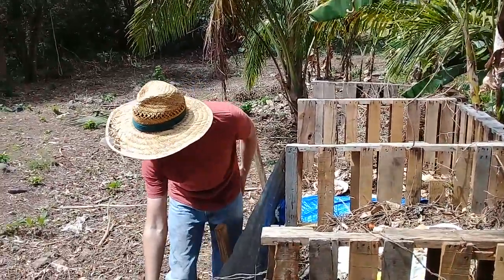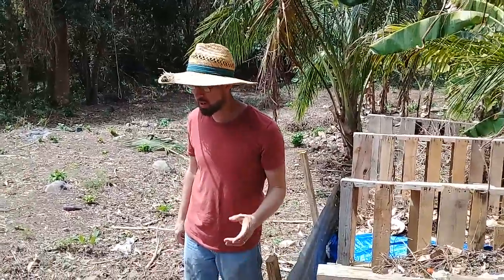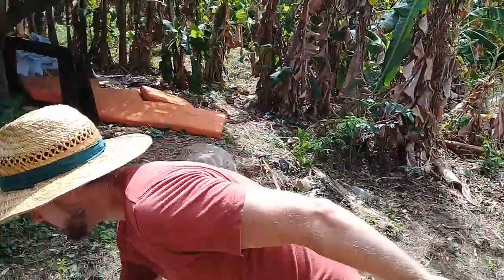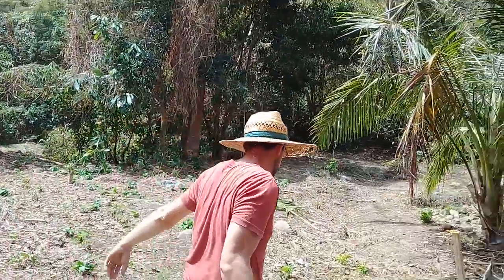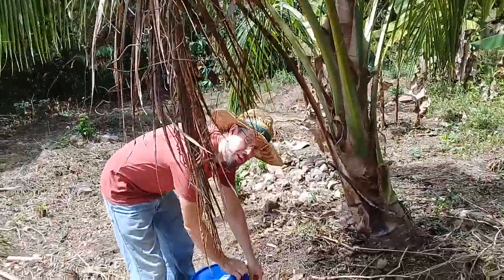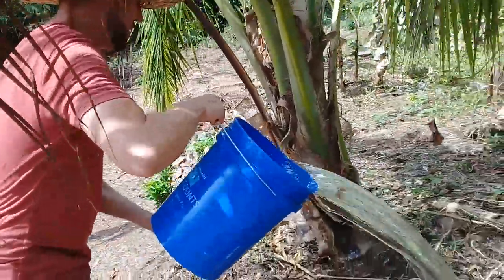Now we're going to do something one of you guys suggested. One of you told me I need to put salt on this coconut right here. So I spent like an hour of research on coconut palm fertilization. And I decided with the second bucket — now you're going to find out what it is. Coconut palms do, according to one study, bear 135% better when they have salt.